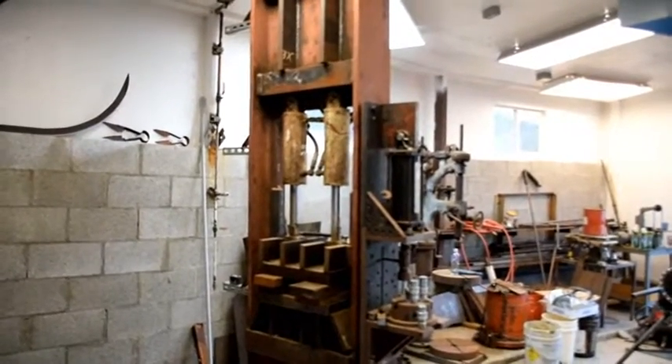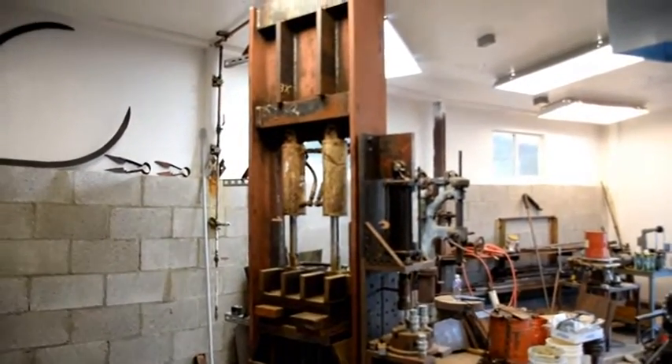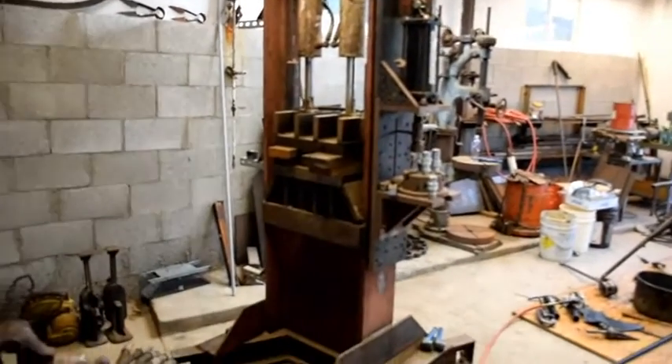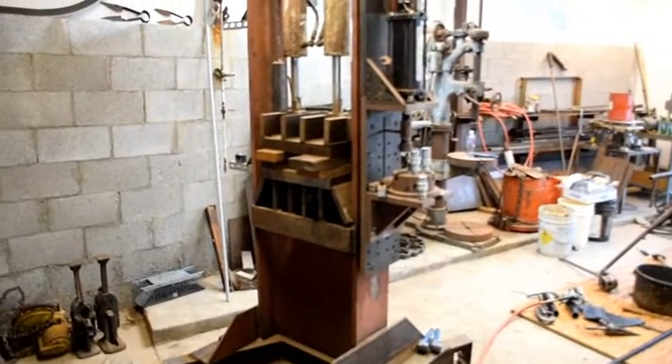Another day at gun lab. This weekend, or at least Saturday of this weekend, has been to work on the hydraulic forging press.